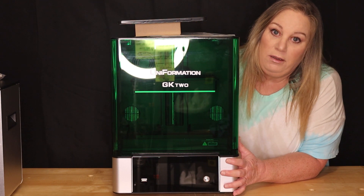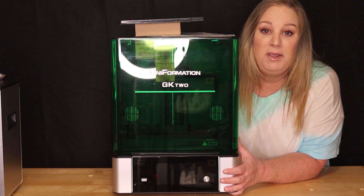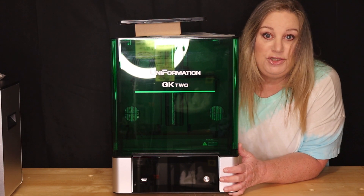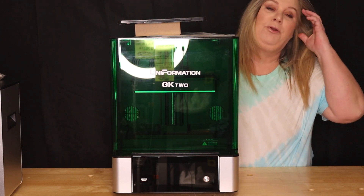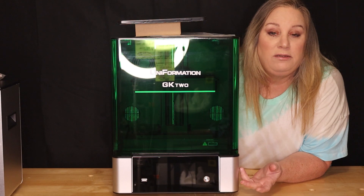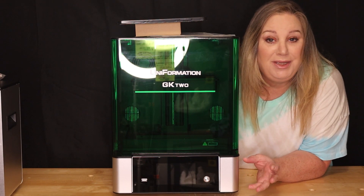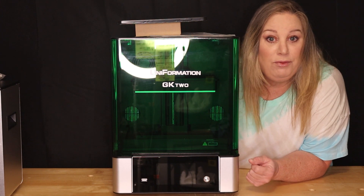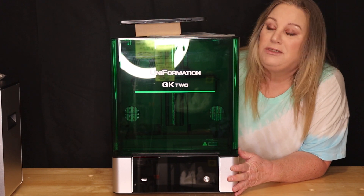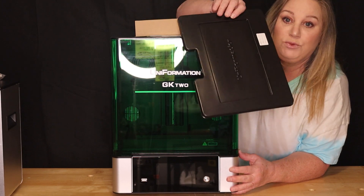I was so stoked when Mia reached out and said they wanted me to make a video of their new Uniformation GK2 8K printer. As most of you know, I print and paint figures, and the more detail you can get, the better off you are. So let's go over some things about this printer.